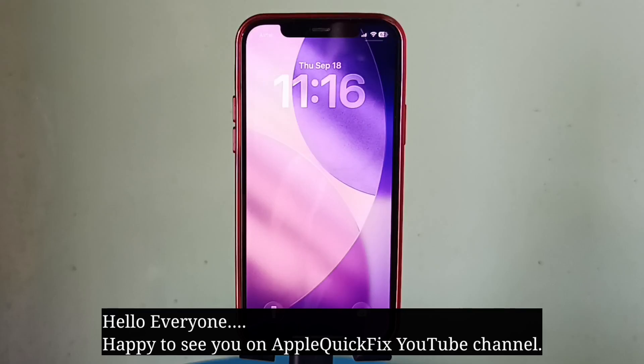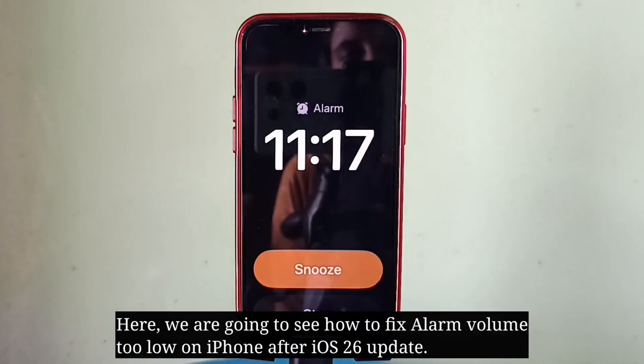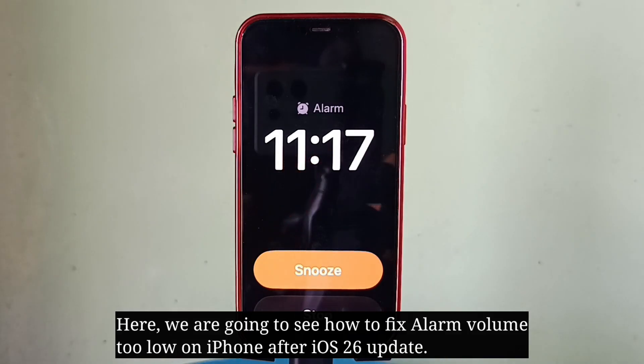Hello everyone, happy to see you on Apple Quick Fix. Here we are going to see how to fix alarm volume too low on iPhone after iOS 26 update.